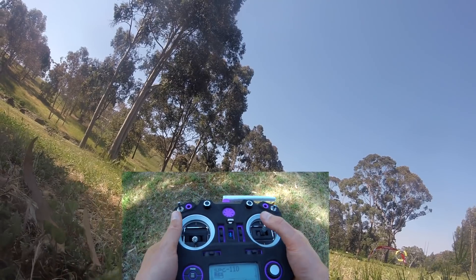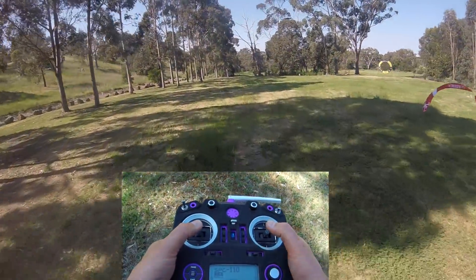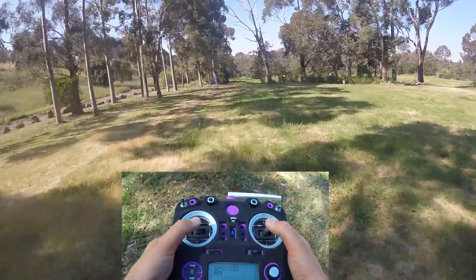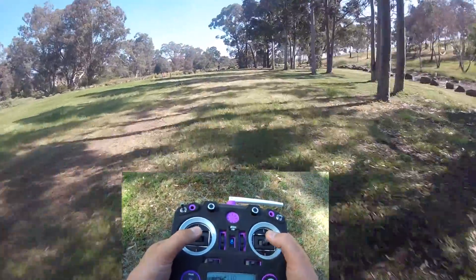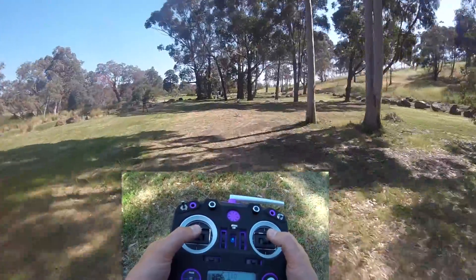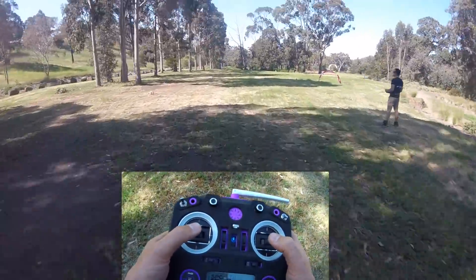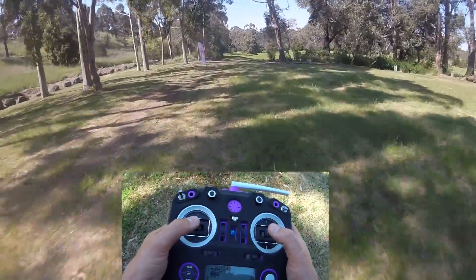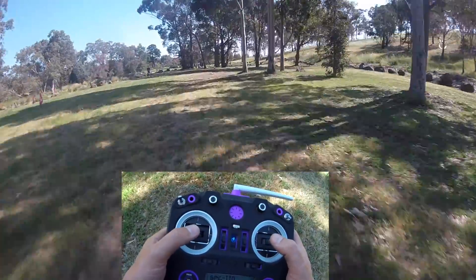Let's hit the arm switch. Going along nice and straight — I can see my flag. Let's go to the left; all those sticks go to the left. We're going to come around and do it again — roll to the left, yaw to the left. I like to use a little bit of the quad's weight as we go around to help that momentum. The tighter you do it, the faster you notice it goes around.